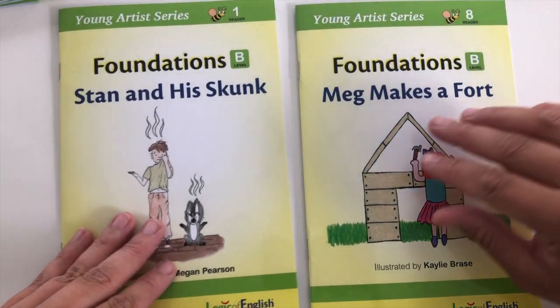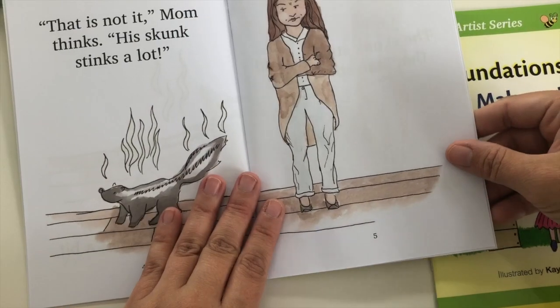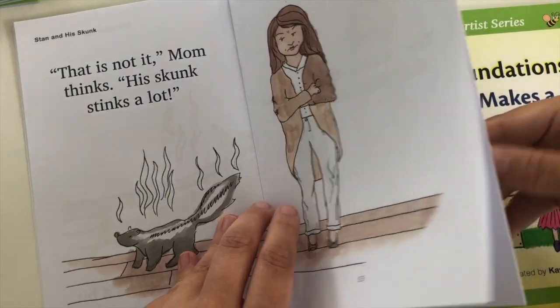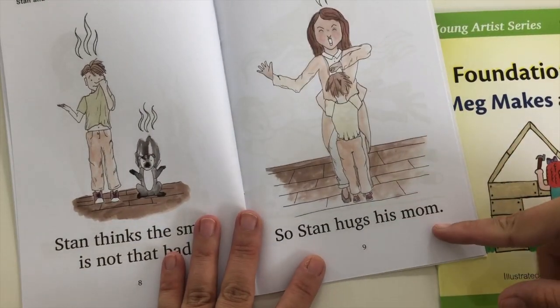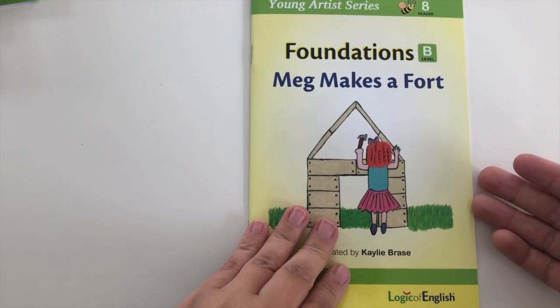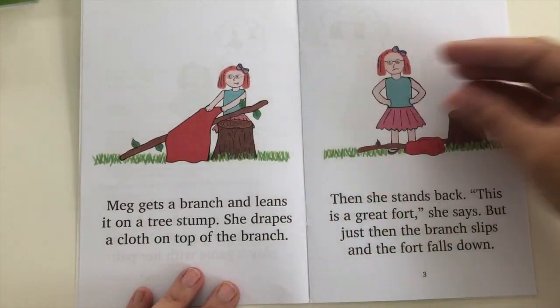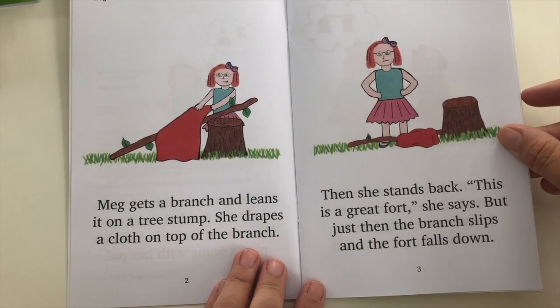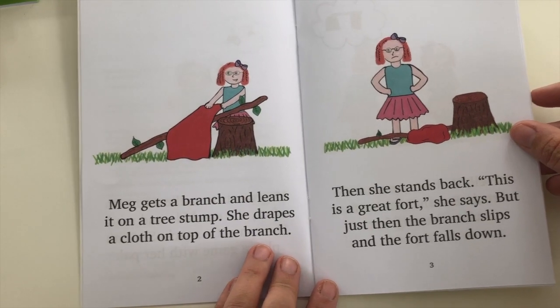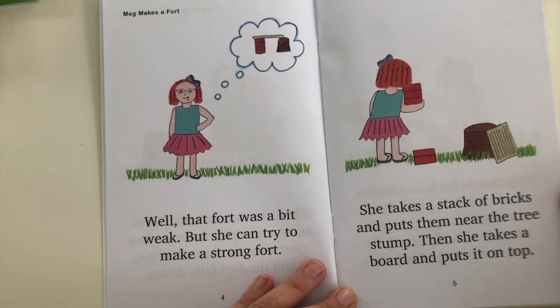That's just something you have to choose for your own kiddos. Here are two of the Young Artist Series books. The first one opens with simple text: 'The skunk stinks a bit. That is not it, Mom thinks. His skunk stinks a lot.' And 'Stan hugs his mom.' You can see the vocabulary and reading level. The last book — number eight — has much longer text. The pictures are cute; sometimes readers can be boring, but these are cute. 'Meg gets a branch and leans on a tree stump. She drapes a cloth on top of the branch.' By this level, they're getting long vowels, consonant digraphs, and are really becoming proficient readers.